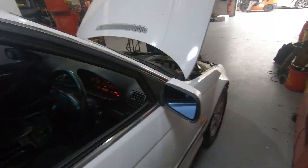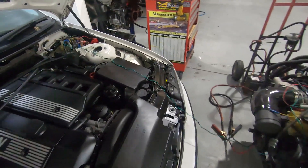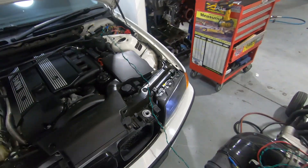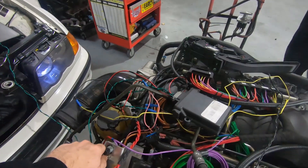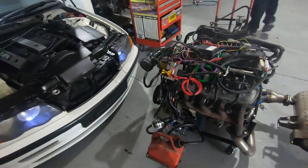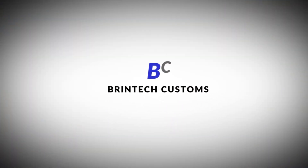That'll include an AC signal and everything else that it needs to get an OEM finish inside the car electronically. We've got the AC signal and the MAP signal working as well.